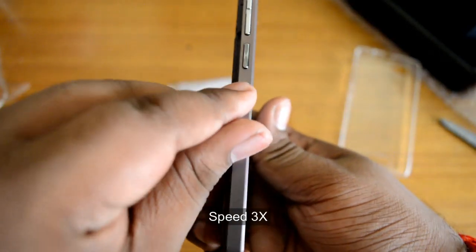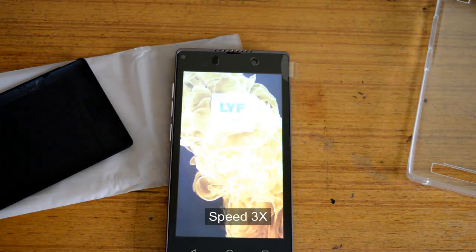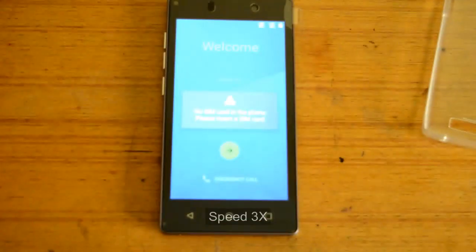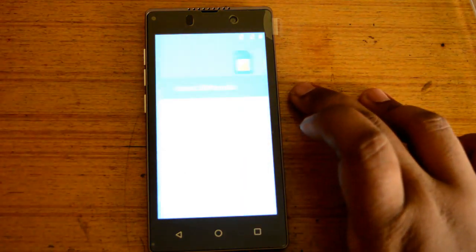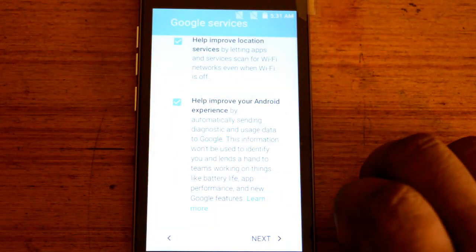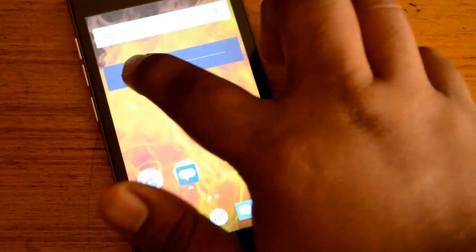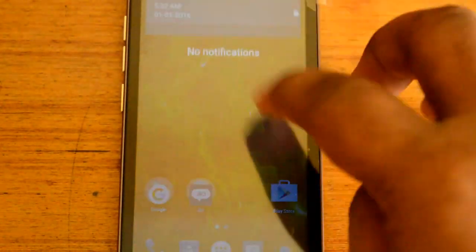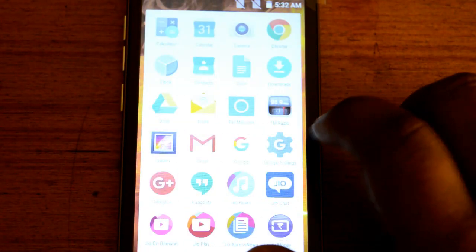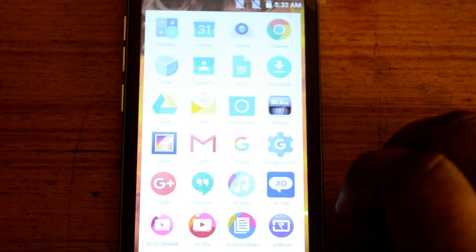Here is the power button on this side. Let me show you some more. It's all the basic things. Then you go to settings and check the Android version.